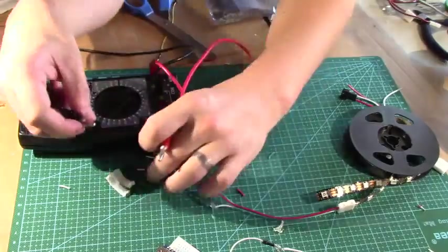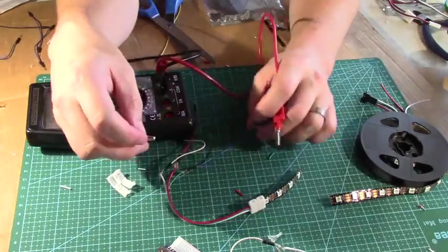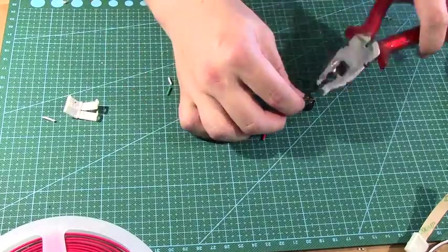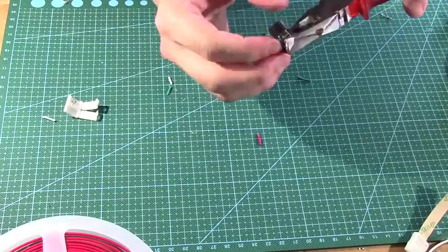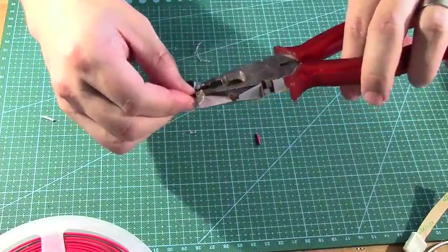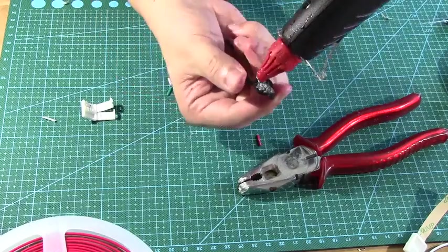I wanted to test to see these connectors worked well so I used a multimeter to test the conductivity and you can hear those beeps indicating that there's a good connection. The last piece that needed to be prepared before you could build the circuit was the speaker. I used a little piezo buzzer but you could use any speaker you have lying around. I bent the ends of some jumper wires and glued them in place, holding them while letting it set so they wouldn't come loose while drying.